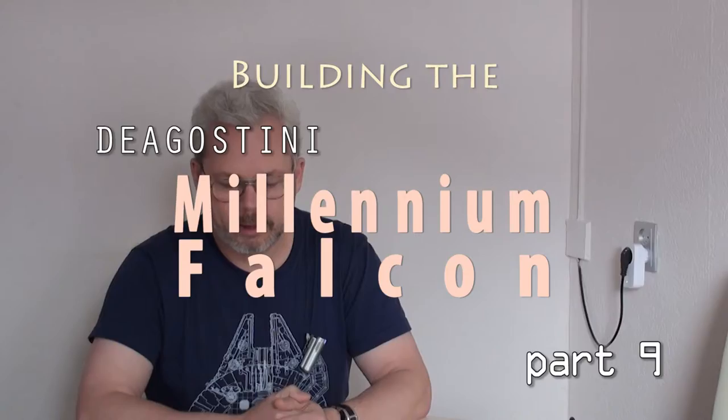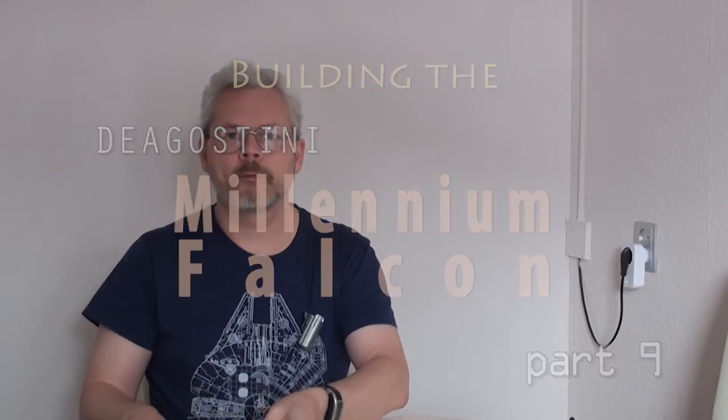What a piece of junk! Hi and welcome back to Building the Millennium Falcon. We are on part 9 at the moment, but first a few words.